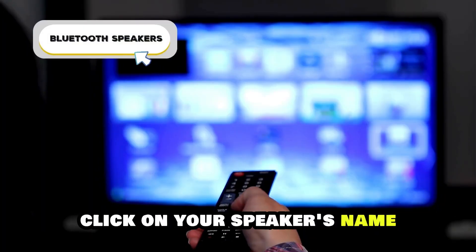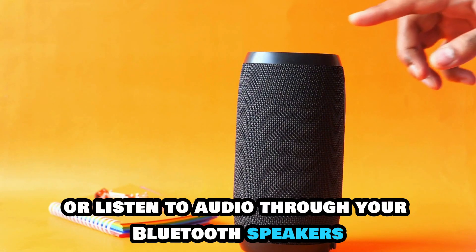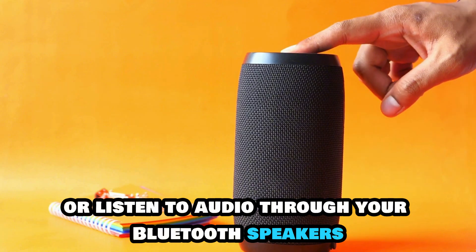Click on your speaker's name once discovered and select Done. You can now play music or listen to audio through your Bluetooth speakers.